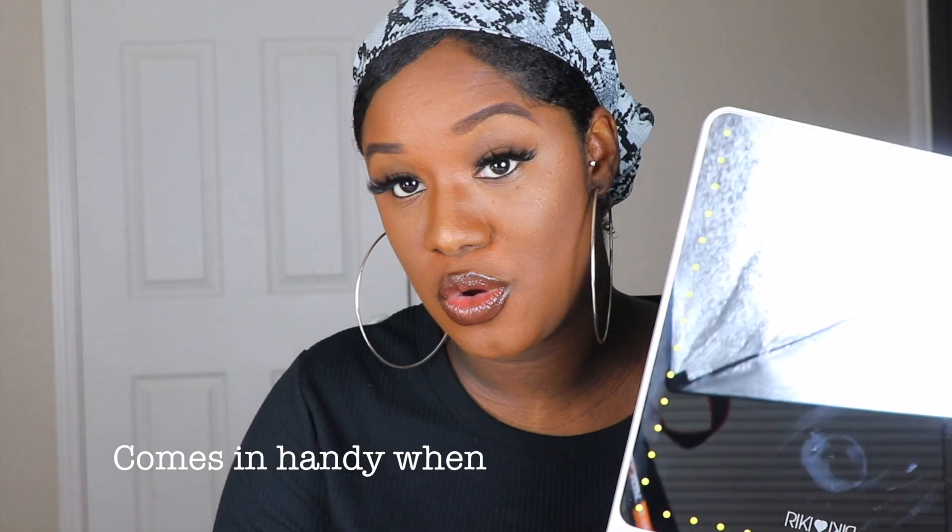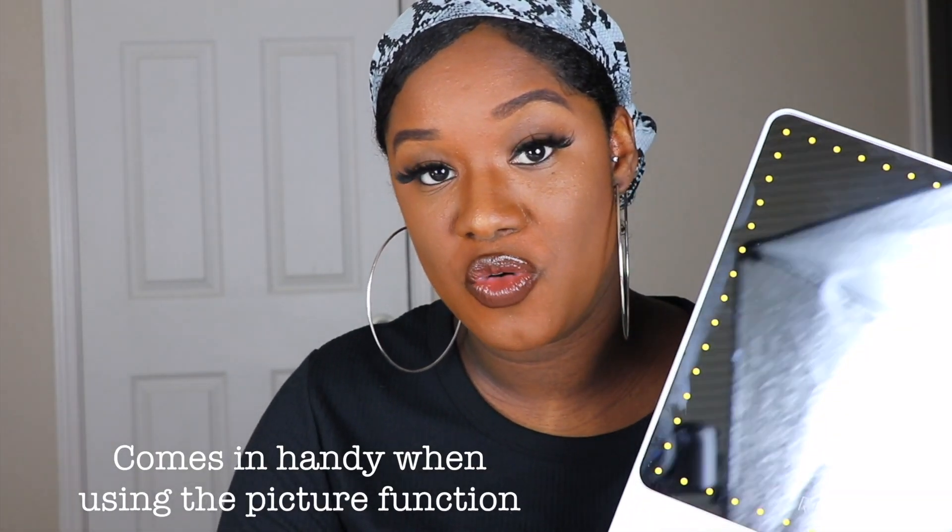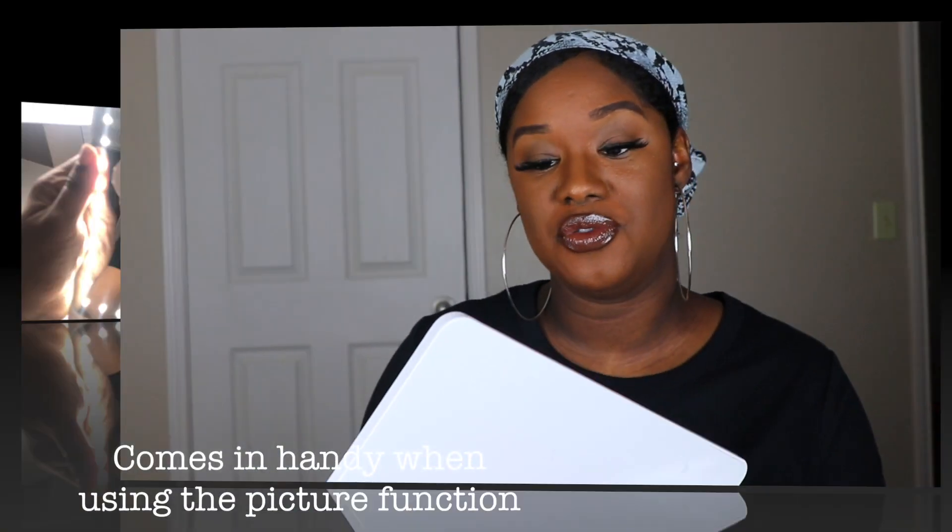To clean it, I just use this Dustin mirror cleaning rag. They also have a Rikki Tall and I would love to get my hands on it. That one is definitely meant to be stationary — it's huge and it's really going to set your vanity off. I hear the Rikki Tall actually comes with a remote, and if you get the tall, you can use the remote with the skinny too.